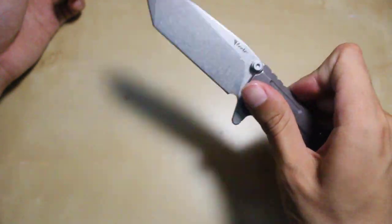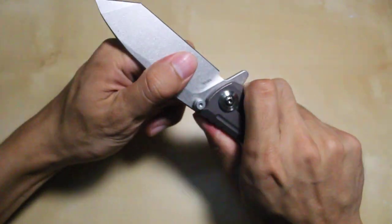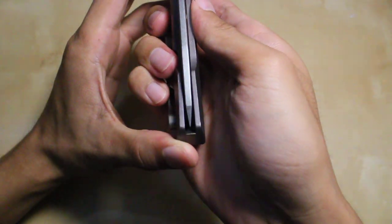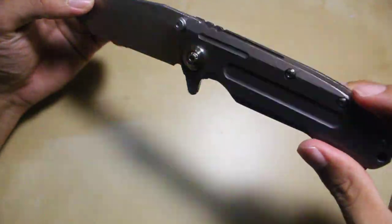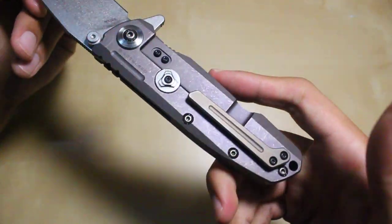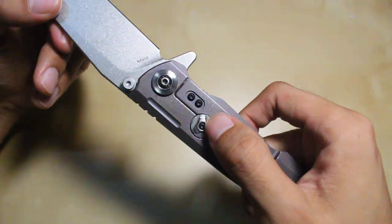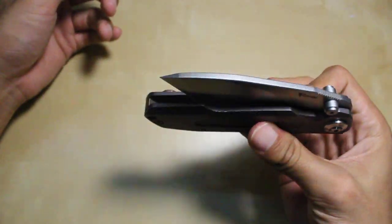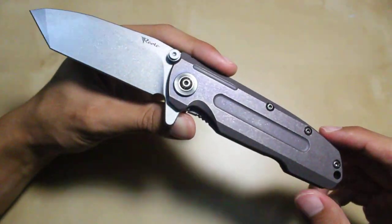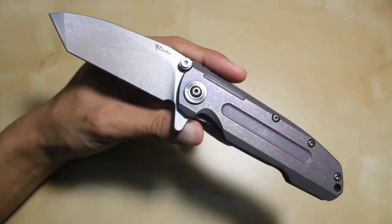The detent is exceptionally snappy — very fast, it reminds me of a ZT 0801. The fit and finish of this knife is just fantastic: no blade play, no rock. The lock is not sticky, the blade centers up very well, and the detent fires fantastically. Certain things about it make it seem premium — like the 3D sculpted clip and the stainless steel insert. These little things add value to the knife and show that Reate listens to their customers and incorporates the features people like into their product.